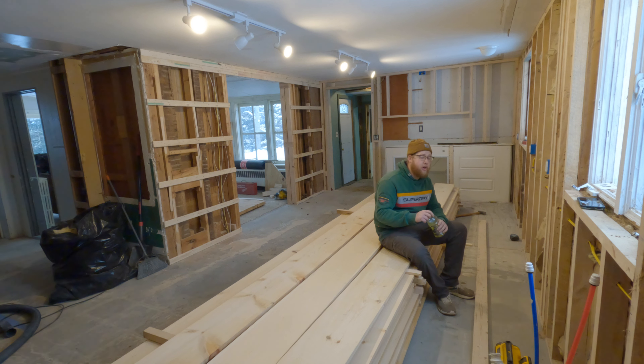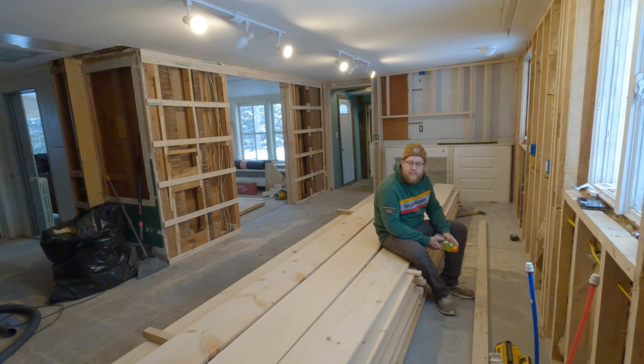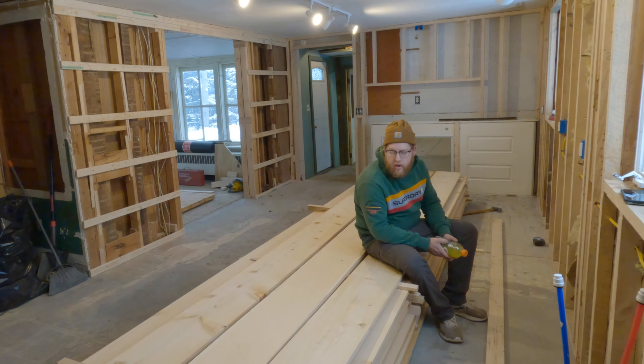That is all the boards inside. In about a week they should be acclimated. There's a heater radiator thing over by that end of the kitchen, so hopefully the ends don't split too bad. I probably should have brought these in like a month ago and really gave them time to acclimate, but pine is pretty quick with this stuff, so in about a week I can start putting it down.